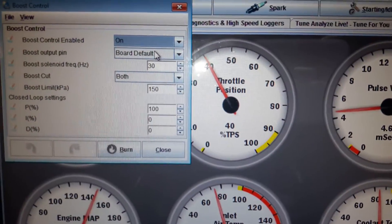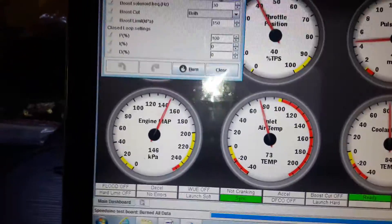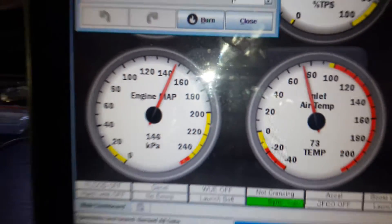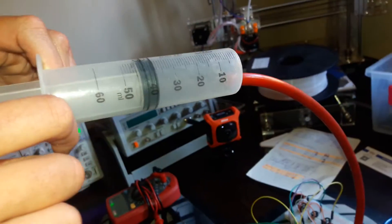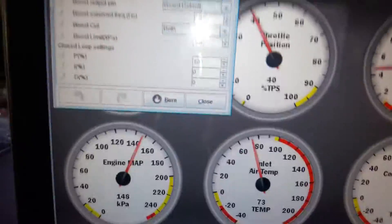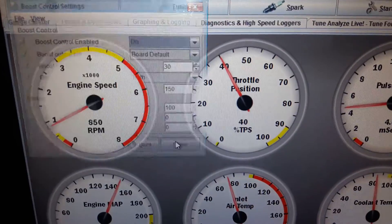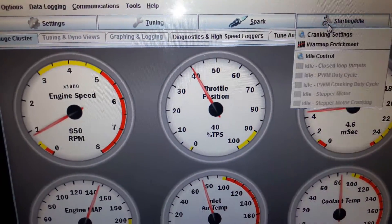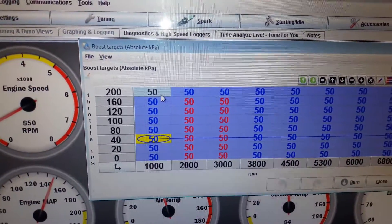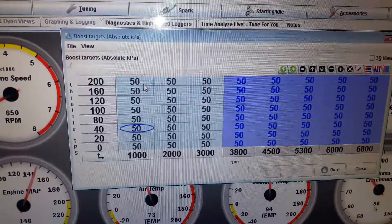I've loaded a boost limit of 1.5 bar, 150 kPa. We're sitting at just under 150. I'm using a syringe just to pressurize and keep some pressure in the MAP sensor — I'm using a 5700AP MAP sensor. Let's go and have a look at the boost map.